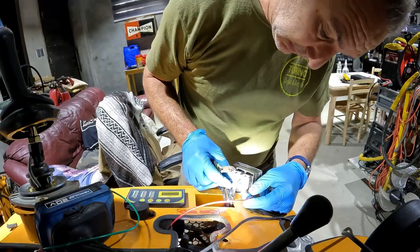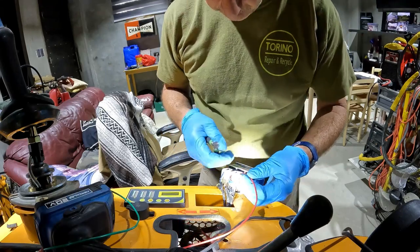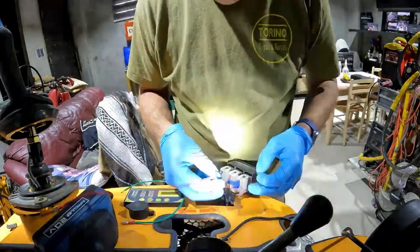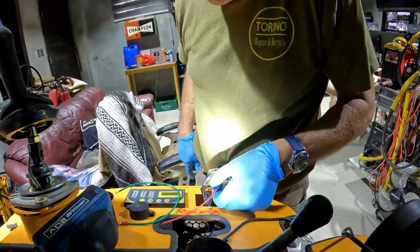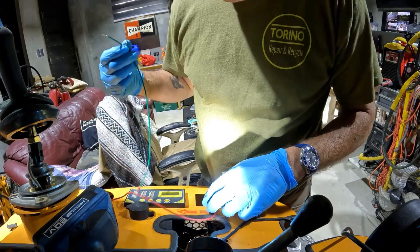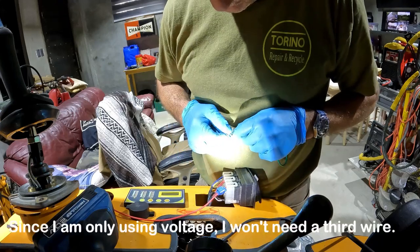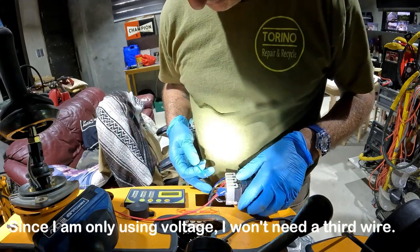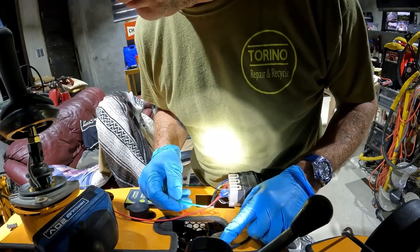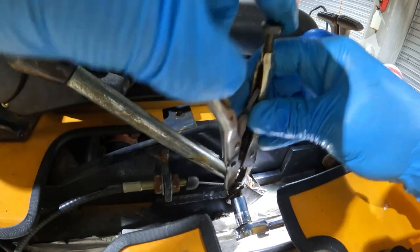I'm going to use an easy splice, and instead of the key I found a hot wire on the control module. There's my hot wire, and since I don't have any black wire I'm going to use green and orange - green for the ground and orange for the time. I could pick up a ground here but it would probably be easier to just pick up a bolt hole to the chassis.